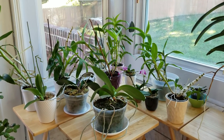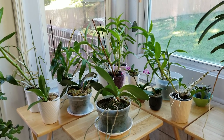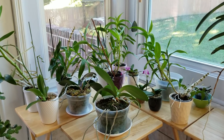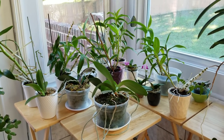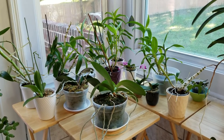Hello everyone and happy autumn! It is a beautiful clear 55 degree day here in Tennessee and I wanted to go over some moss tips for you. I've had several questions about how to keep white mold from forming on top of your moss and also some general moss care tips that I thought I would just go over with you today.